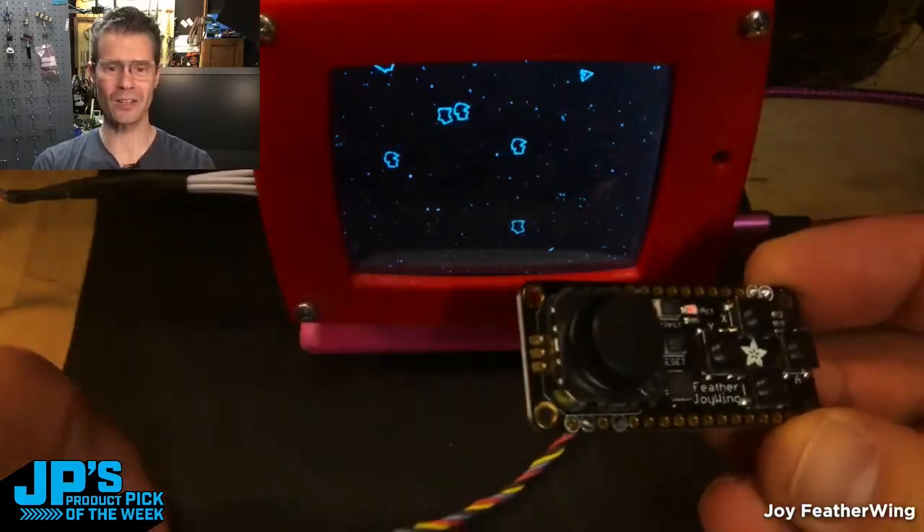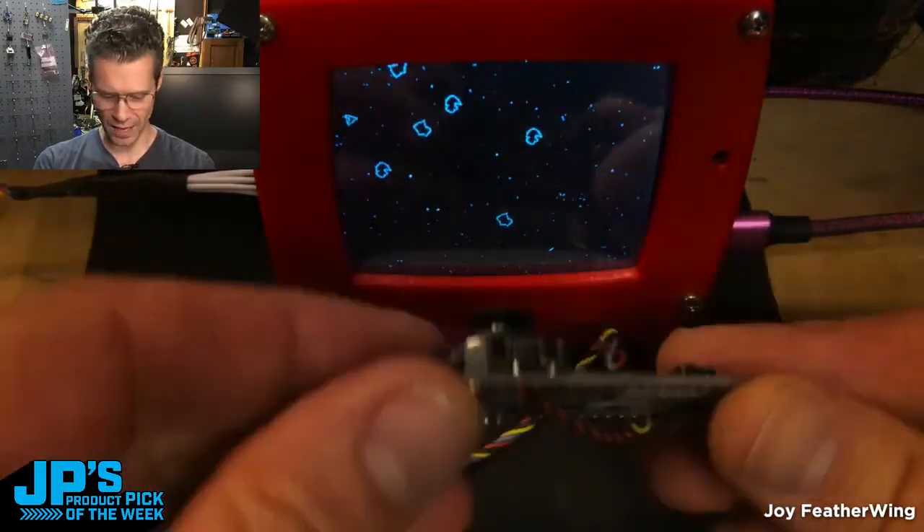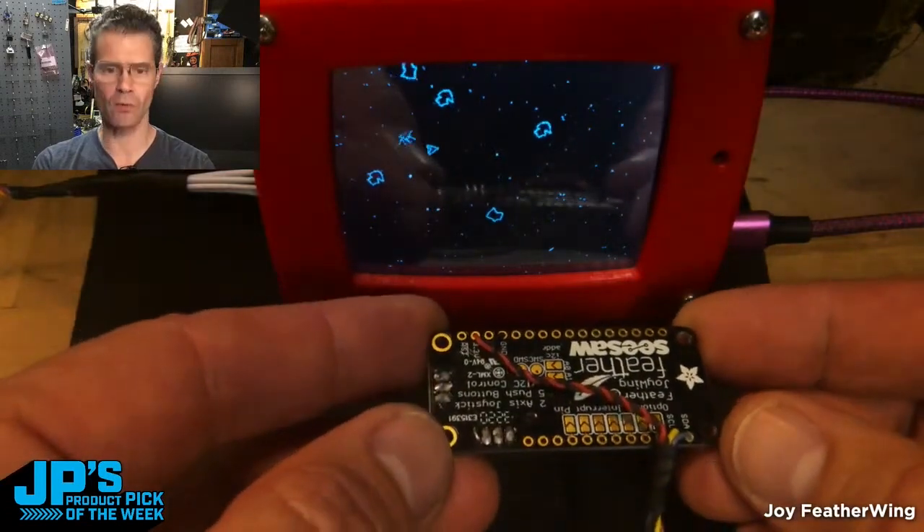What I decided to do is make a little game console using the Featherwing, and you can see there it's just connected over I²C.